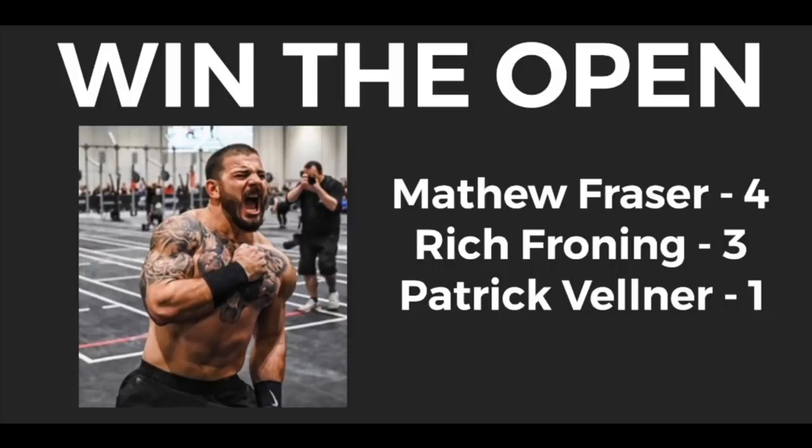So now armed with those statistics, and with Matt Fraser possibly out of the picture — he may do the Open, we don't know, but highly doubt it — who is your top male and female pick for this year's CrossFit Games Open? Put it down in the comments below.